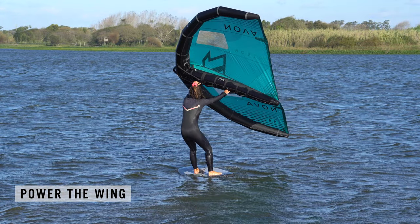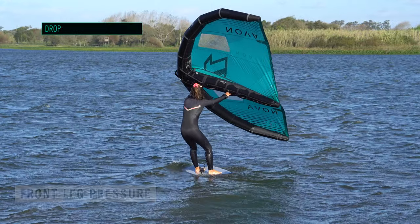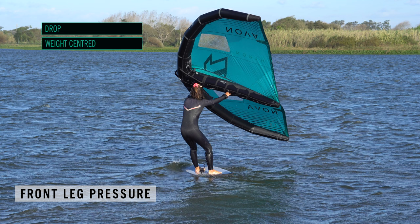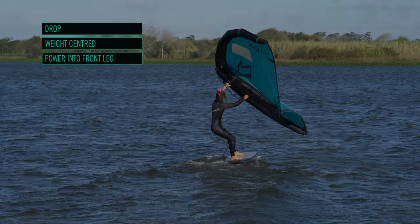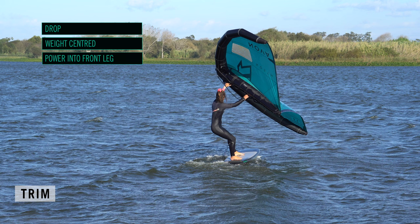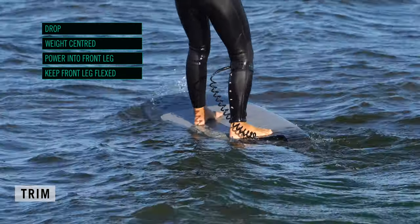Extend your front arm towards the nose of the board and sheet in gently with your back arm. Make sure you point the wing forwards so that it pulls rather than lifts. As the wing powers, resist by dropping slightly, keeping your weight centred. Let the wing pull your front arm and transfer the power through your body and down into your front leg. This pushes the nose of the board off the wind and converts the power into forward drive. With the wing held forward and the power going through your front leg, the nose of the board stays down, trimming from nose to tail.